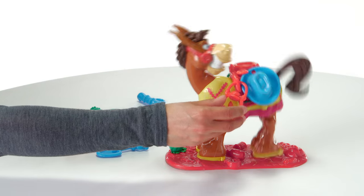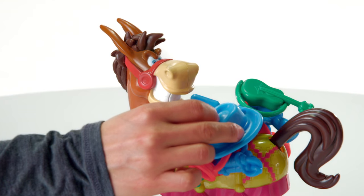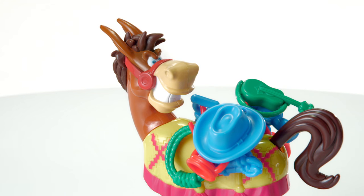But if Buckaroo bucks, you're out of luck. Be the last player to load a piece of gear or the last player in the game and you win!